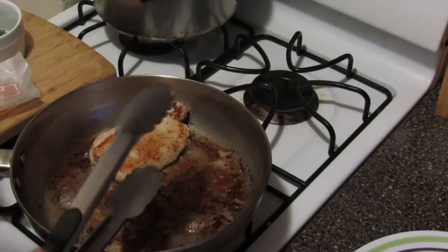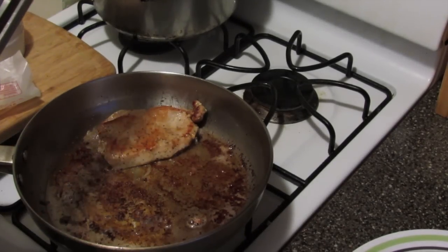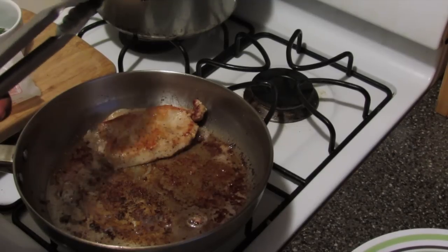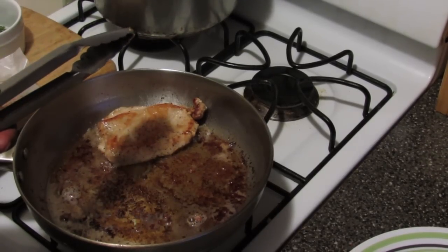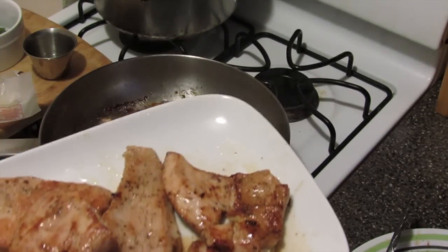I'm going to take this out of the pan — the temperature is a hundred and sixty-five. I'm going to add in two more teaspoons of butter and oil. All my turkey chops are done. Now I'm going to start the next step.